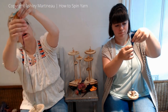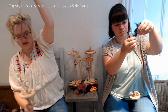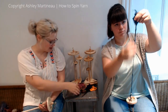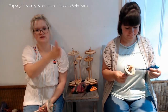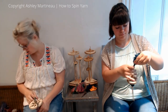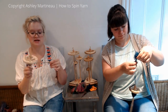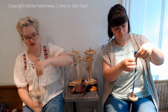You can also do a similar technique to this with locks. If you take the locks and stack them — where the ends and the tips are all in the same direction — and you spin from the fold from the middle of them, you can have a similar texture. I'll show you an example of that before we go.